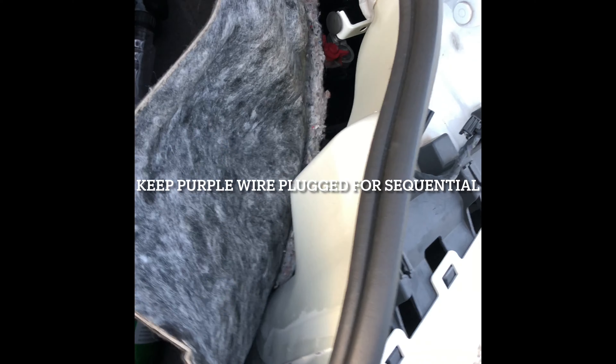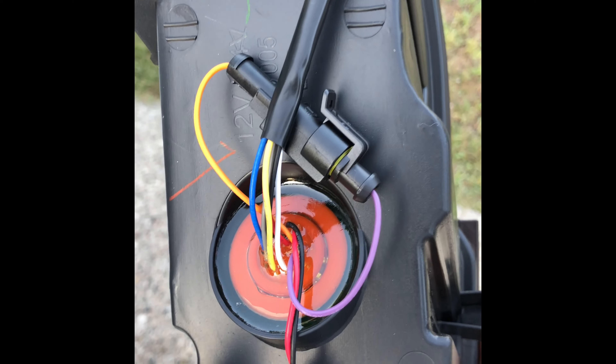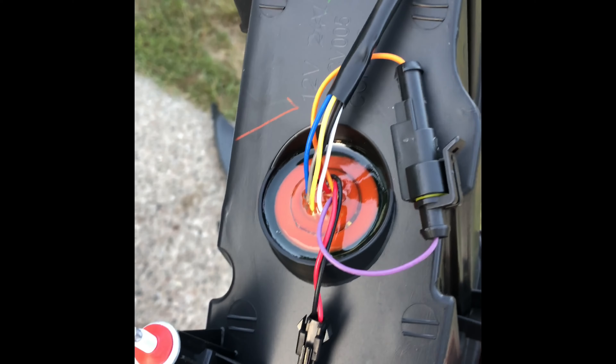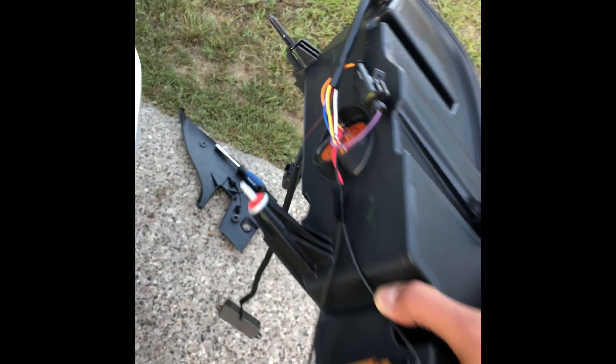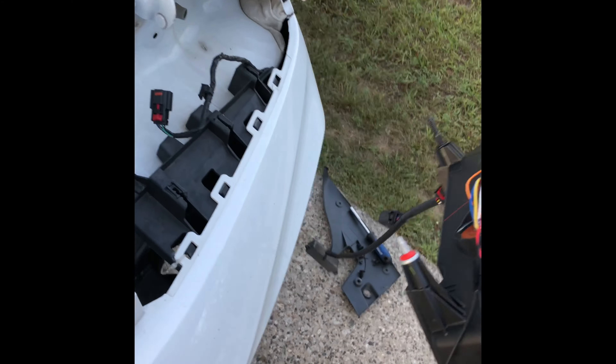One more to go. Go inside, take the three push pins off, pull the carpet back, and you got your three nuts. Like I was saying, you leave this wire — this purple and orange wire — connected if you want sequential. If you don't want sequential, you unplug it. So basically, the sequential is the arrow — pop, pop, pop. But if you just want it to all blink at the same time, you unplug it. If you want the sequential pop, pop, pop, leave it plugged in. Then just put this back in place, and I'm going to show you the after.